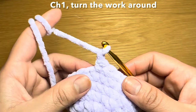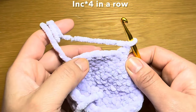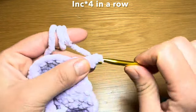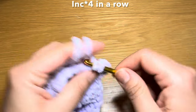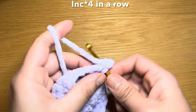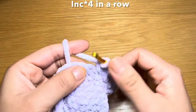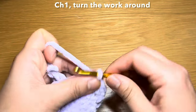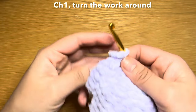Now we're going to start working on the nose. Begin by working a chain one, turn your work around, and work four increases in a row starting from the very first stitch — that's increases one through four.